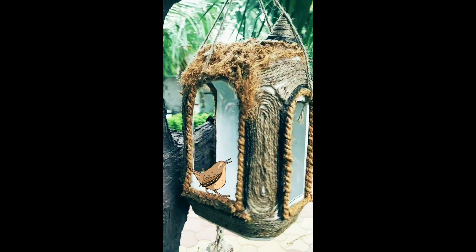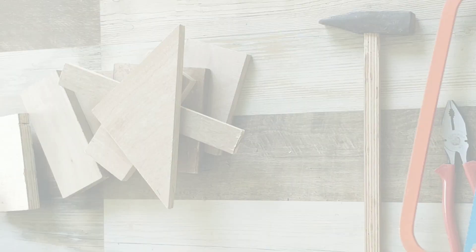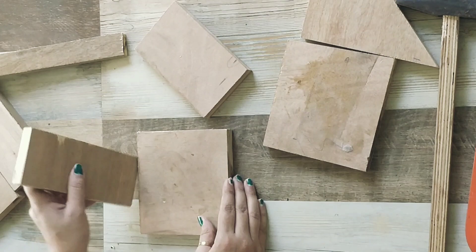Our next DIY is this colorful bird house. A few days ago, I saw a bird house made in a lamp, and I thought to make one. I used the same wooden planks as I used to make the signboard.